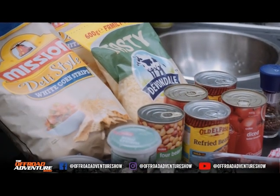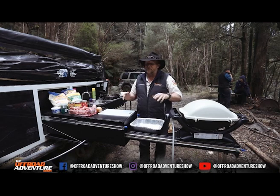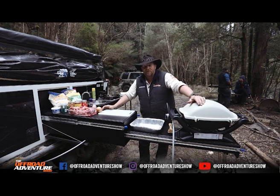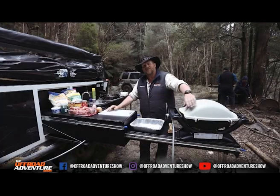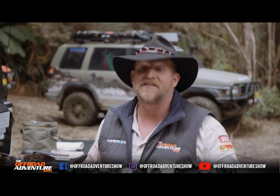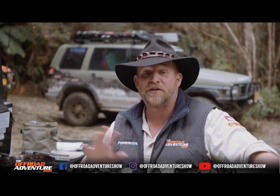Today I'm going to cook up one of my favourites that I love on the road. A good mate of mine, Dave Darmody — Dingo Dave they call him — knocks this up for us on our trips away a lot of times. It's nachos. I'll just show how simple it is so that you can cook it on your trips when you're away.